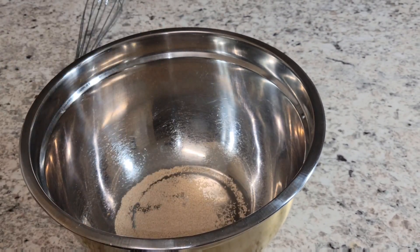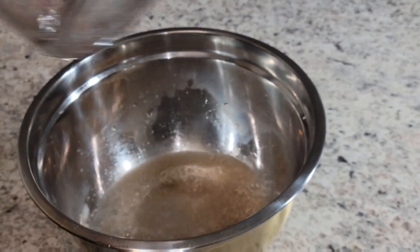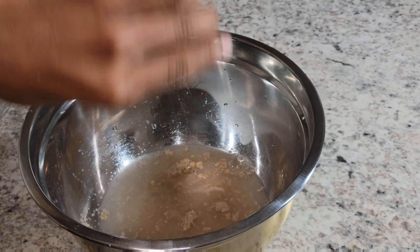Alright guys, today we're making pita bread — or pita. Don't be in my comments with all the cultural appropriation blah blah blah, okay?